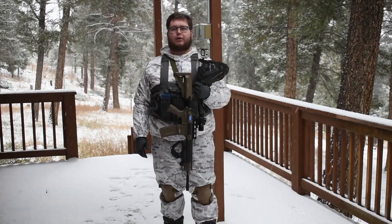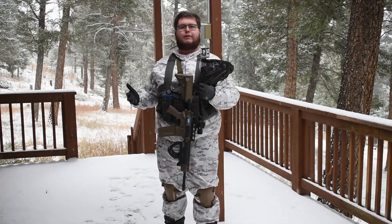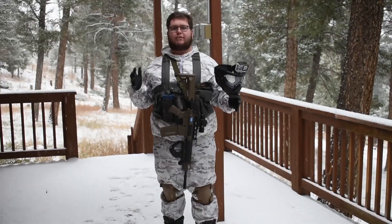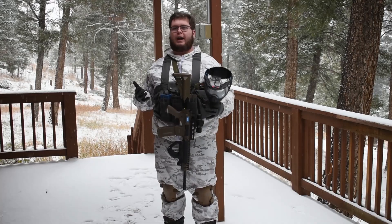Hey YouTube, this is my winter airsoft loadout. Kind of a work in progress still, but today is the first real good day of snow and I wanted to put it on and try it out.